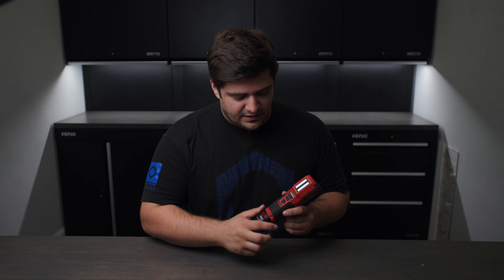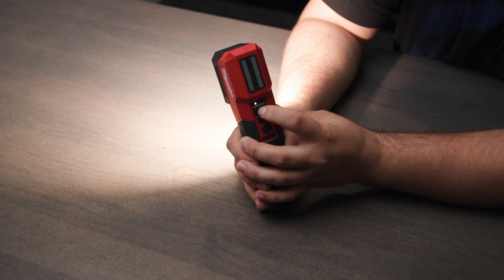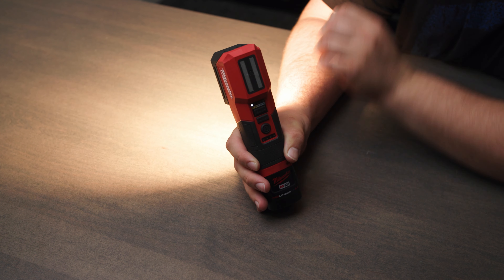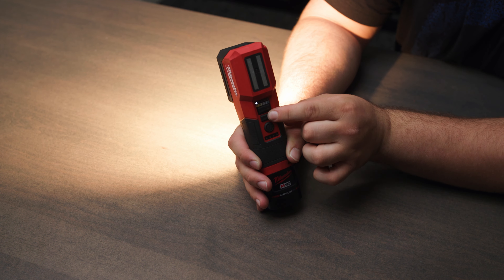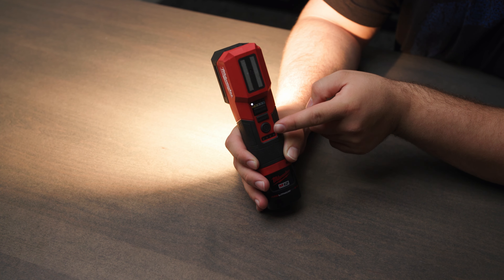As far as buttons go on the back, we have a selection of five different color temperatures ranging from 2700 Kelvin, 3500, 4500, 5500, and 6500. We can also select between three different power levels using the mode button, and then we have our power button and battery indicator on the bottom.